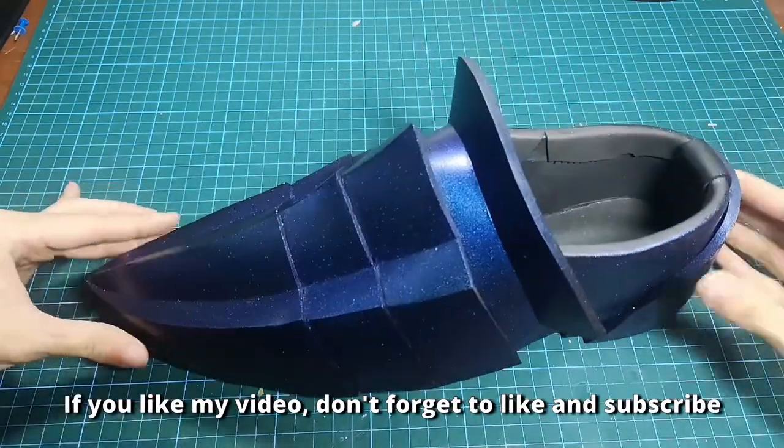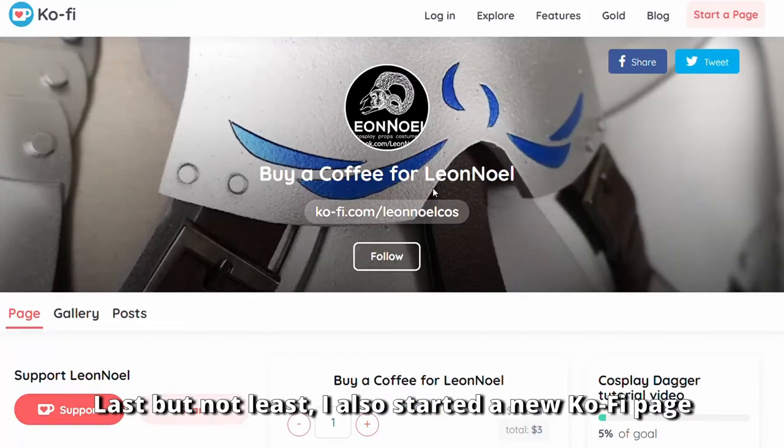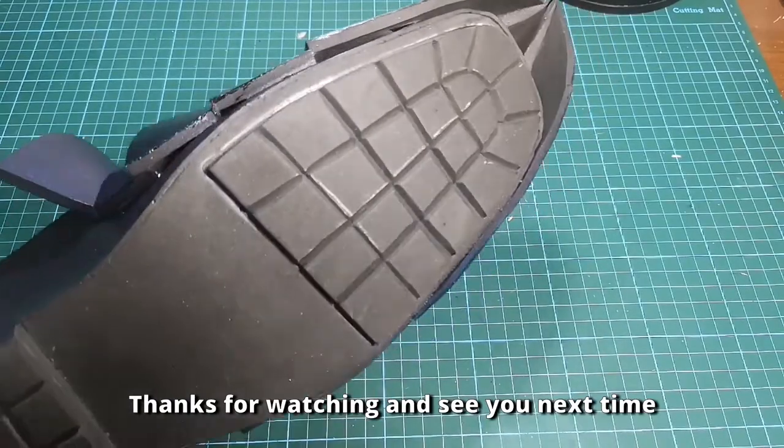If you like my video, don't forget to like and subscribe. Last but not least, I also started a new Ko-fi page. If you want to give me support, you can always buy me a coffee. Thanks for watching and see you next time.